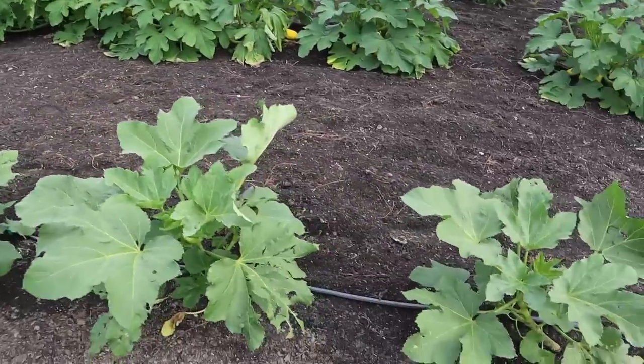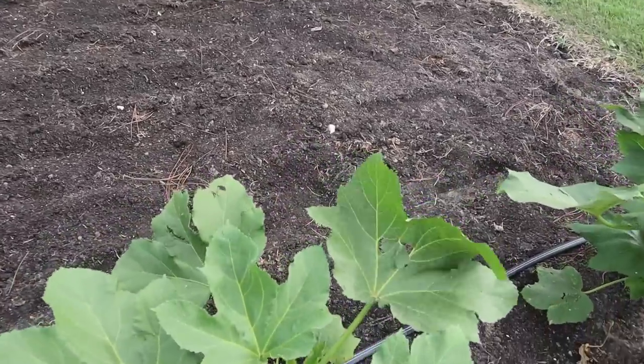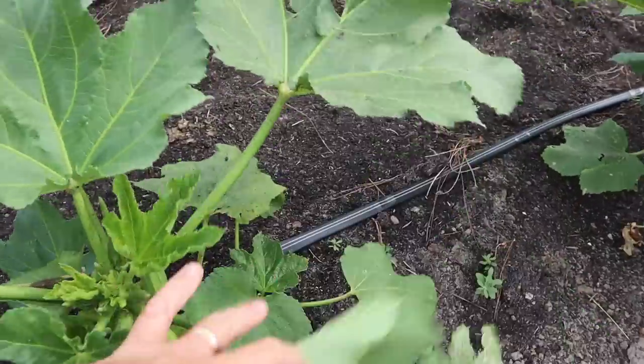I noticed earlier today we've got a few pods on here that we need to harvest. What I'm about to demonstrate is going to echo what I told you when we put these okra transplants in the ground. The reason I like this variety so much is you don't have to pick it as often as you do other okra varieties. We just got back from a four-day camping trip on the Gulf.